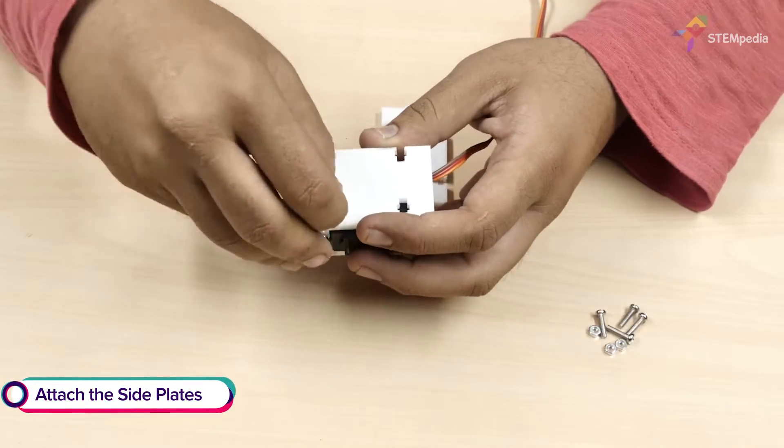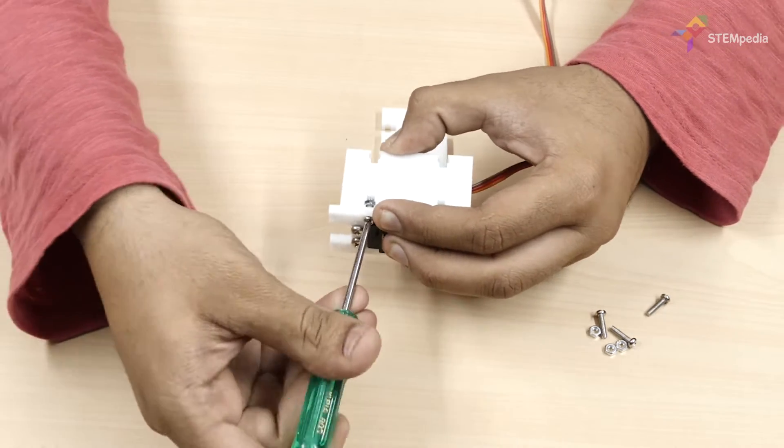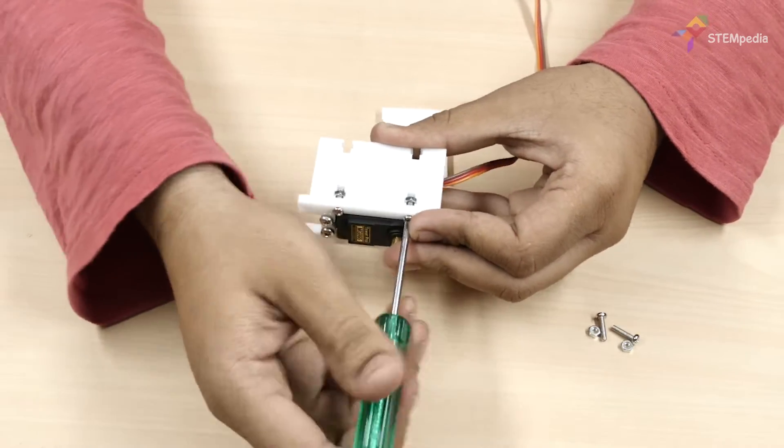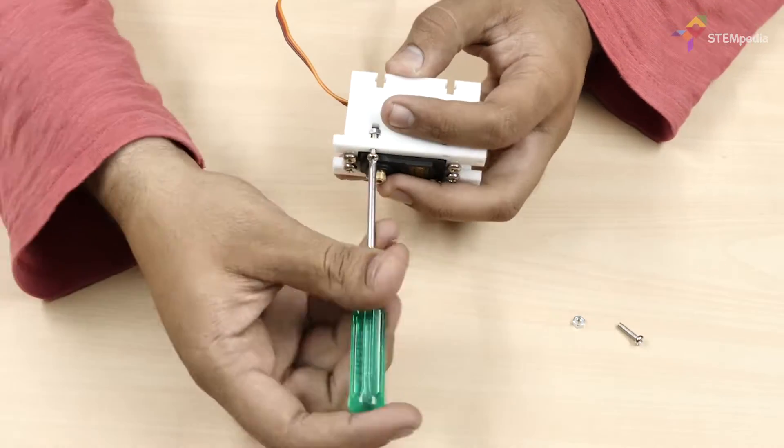Next, attach the leg side plates to the leg back servo plates using M3 bolts of length 12mm and M3 nuts. Then take the leg bottom plate and attach it to the leg side plates using M3 bolts and nuts.